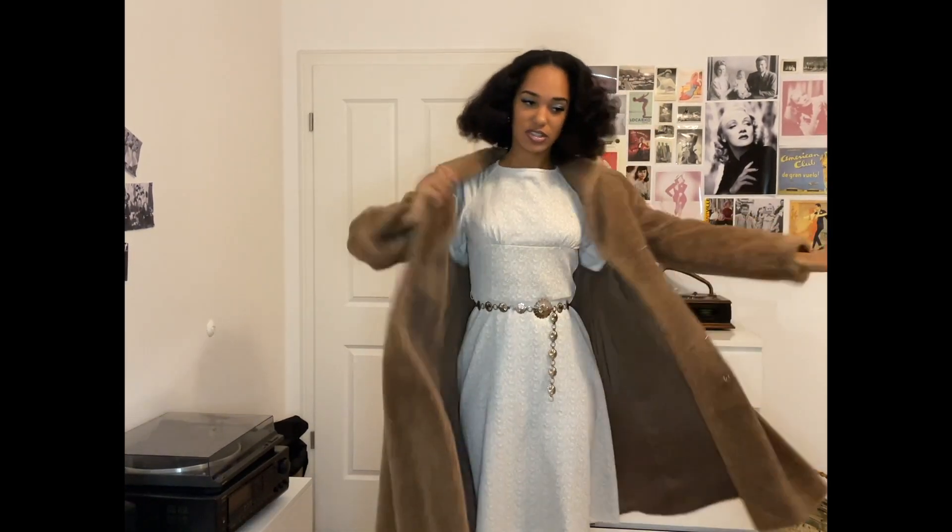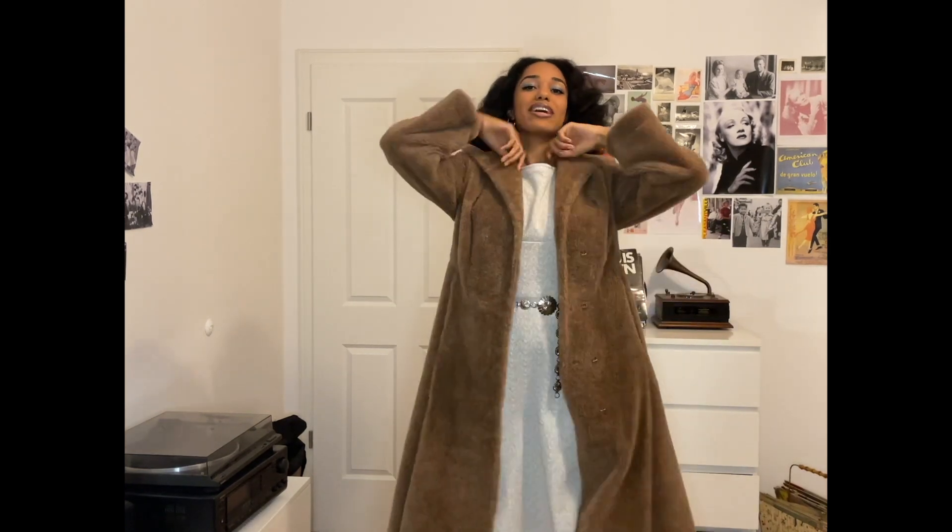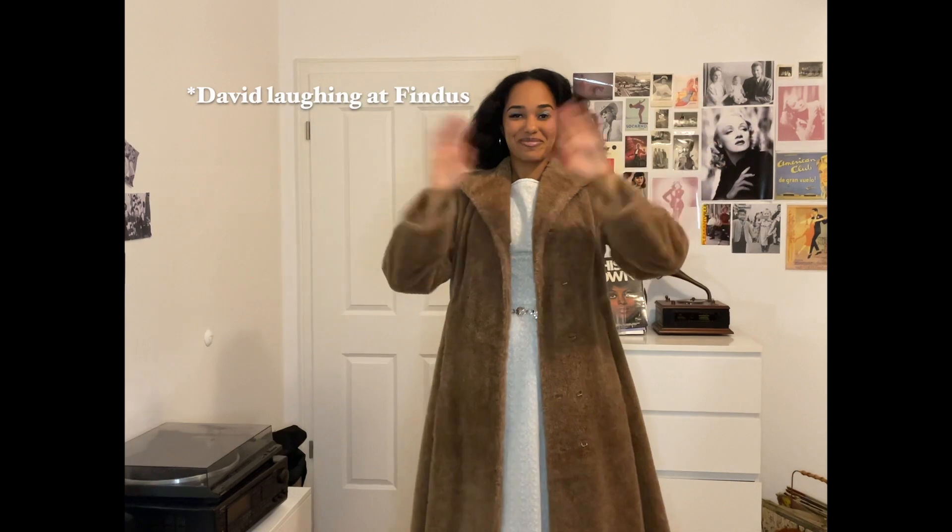Okay guys, this is the final look! I hope you enjoyed this video — let me know if I should do more get ready with me's in the future. I'm so stoked on this look; it all just came perfectly together. I'm so excited to go partying, and I will probably put on my 1940s teddy bear coat — I think it goes so well together. I hope to see you in my next video, thank you so much for watching, bye!